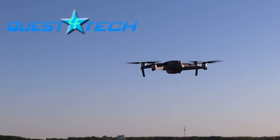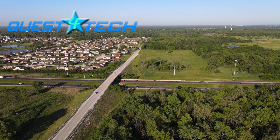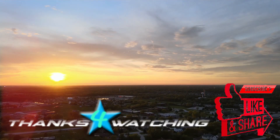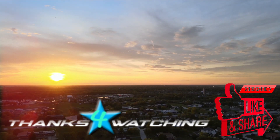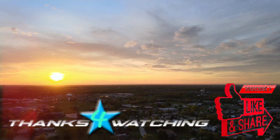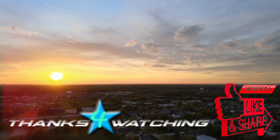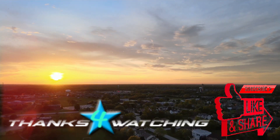Well friends, that's all we have for today. Thank you so much for watching — we really appreciate you all going on this quest with us. We're already hard at work on our next videos, so don't forget to subscribe and hit the bell notification so you don't miss anything. Let us know in the comments what devices do you use to make your home smarter. Thanks again friends, we'll see you soon, and never stop questing.